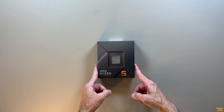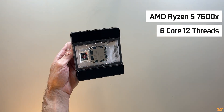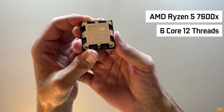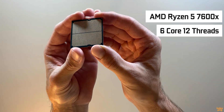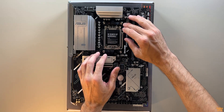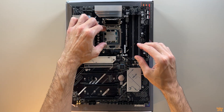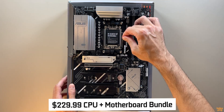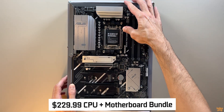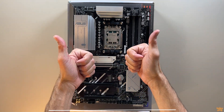Next up, the CPU — the heart of this build. It's the AMD Ryzen 5 7600X, a 6-core, 12-thread processor running at 4.7GHz base and 5.3GHz boost. It's a great value for both gaming and content creation. Combined with the motherboard, the total for the bundle was $229.99, which is an amazing deal — basically the CPU itself ended up costing me just $98.20.